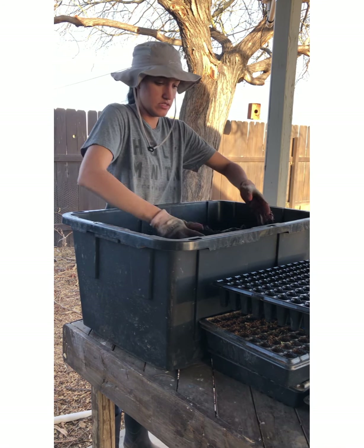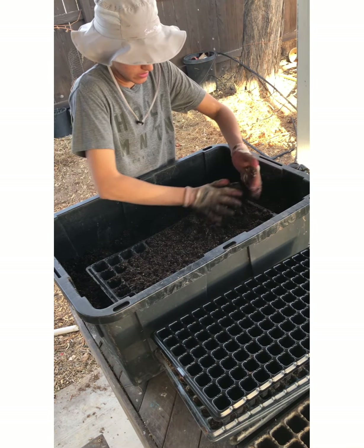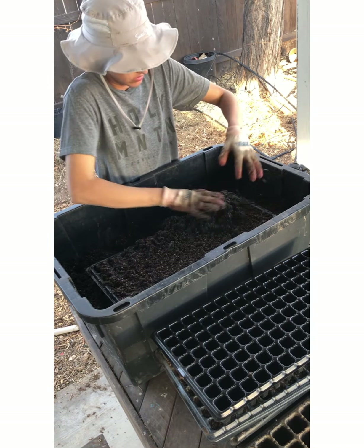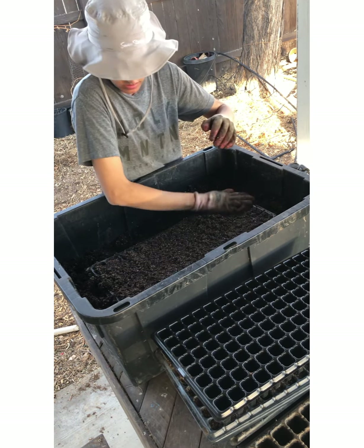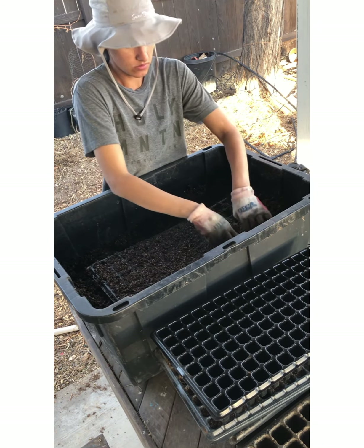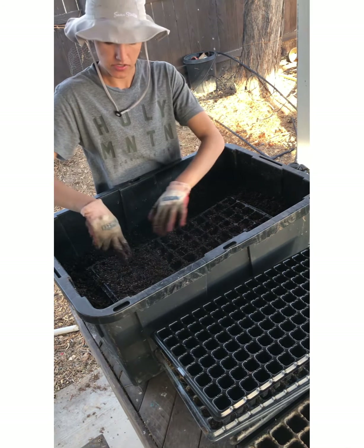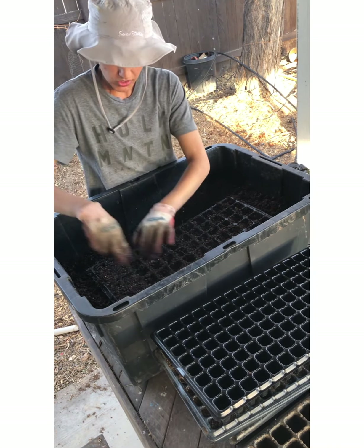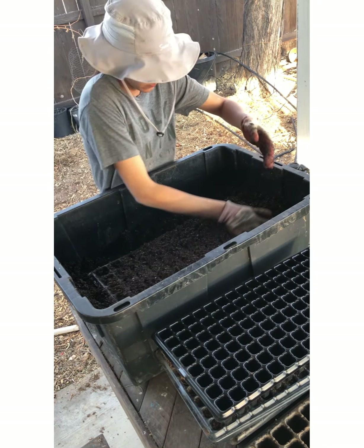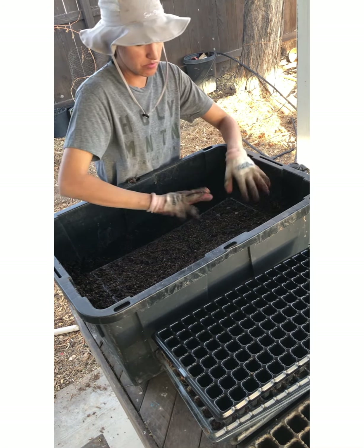I'm just going to put it in like this — let me bring you guys closer so you can see. I like to go in and push them down, pack them down. That way when you go to take them out — you could use a butter knife once you're ready to transplant them into your garden beds or containers — they don't fall apart, they stay nice and intact. It's nice fluffy soil that doesn't just get tightly packed in on its own.